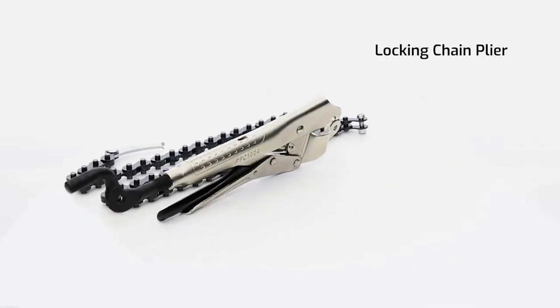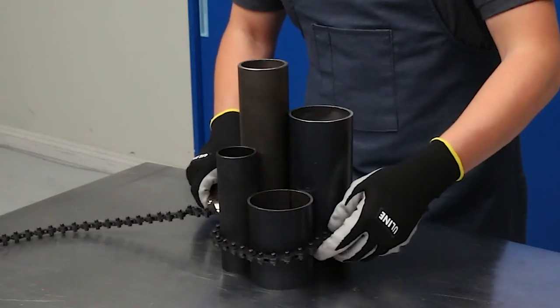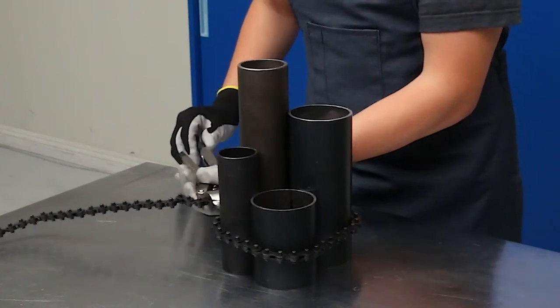Locking chain pliers. This tool lets you strap several work pieces together of any shape using a locking chain.